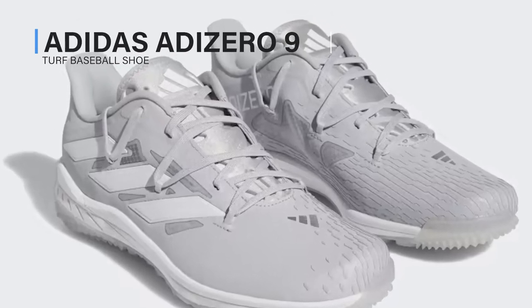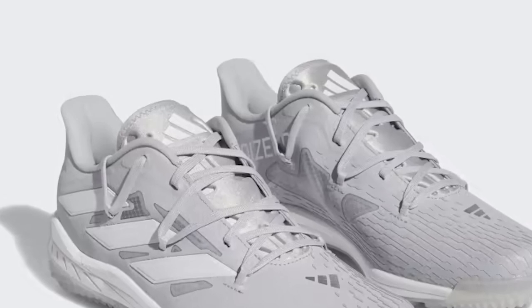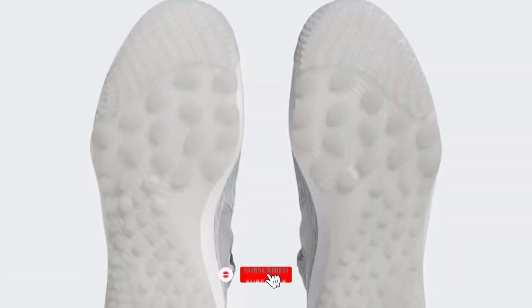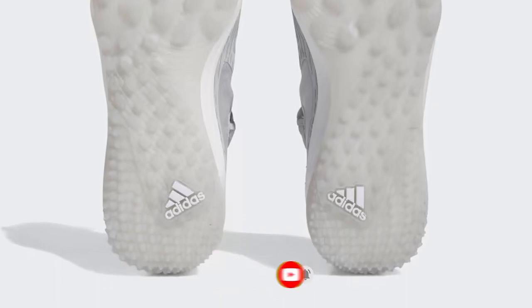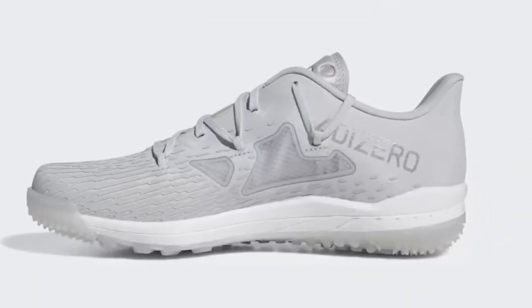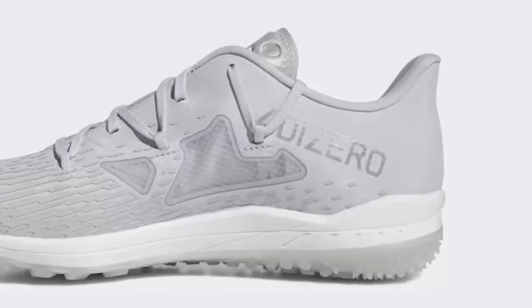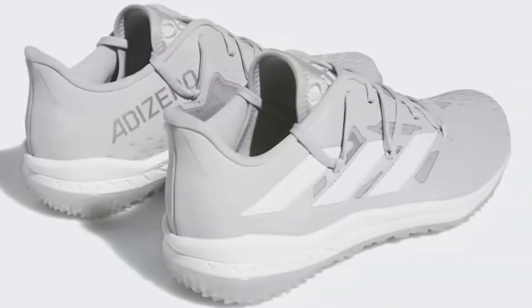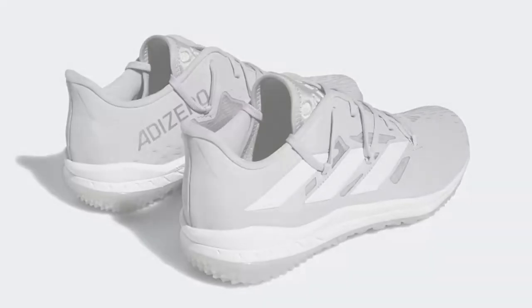Adidas Adizero 9 Turf Baseball Shoe — adaptive baseball shoes made for turf, made in part with recycled materials. Move freely and make the most of your speed everywhere on the field. These Adidas baseball shoes are designed with a sprint skin upper that molds to your feet the moment you lace them up. The Light Strike midsole cushions upon impact without weighing you down, so you can make plays all game long.